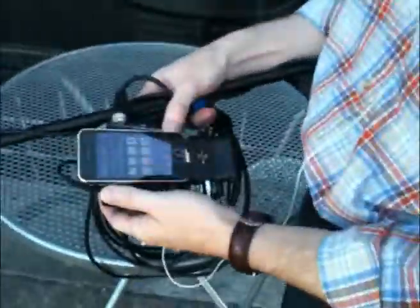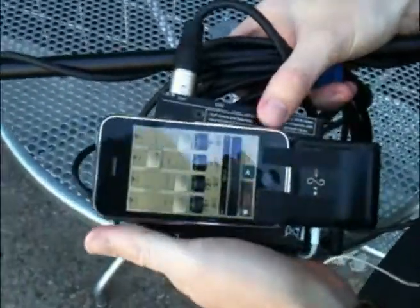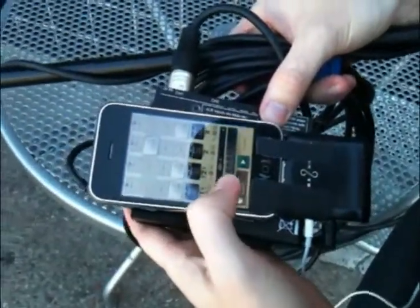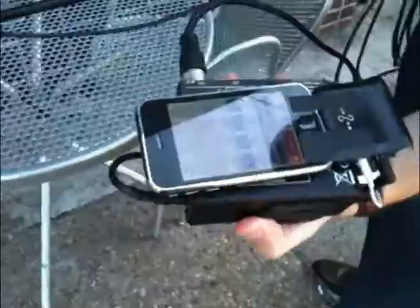We had a little problem with our audio recorder today, but Guitar Jack came to the rescue. Here we've got our iPhone hooked up to the Guitar Jack, with some gaffer tape just to keep it all together. We took a preamp and ran a boom mic into the preamp, then ran the line out into the Guitar Jack onto the 1/8-inch line in.